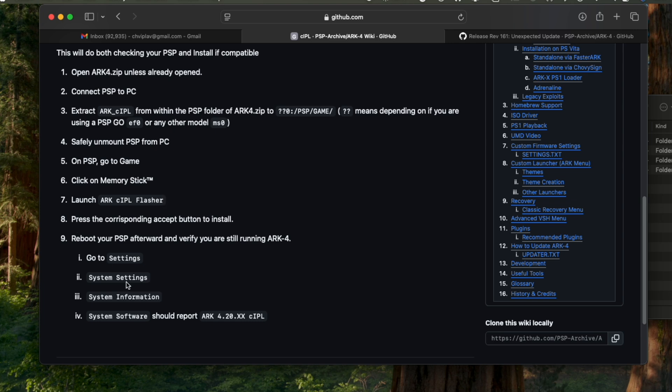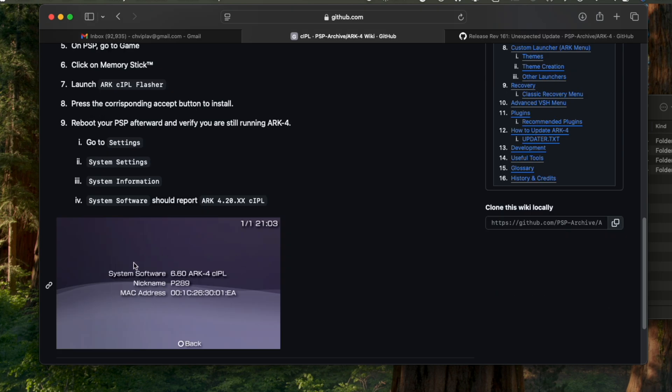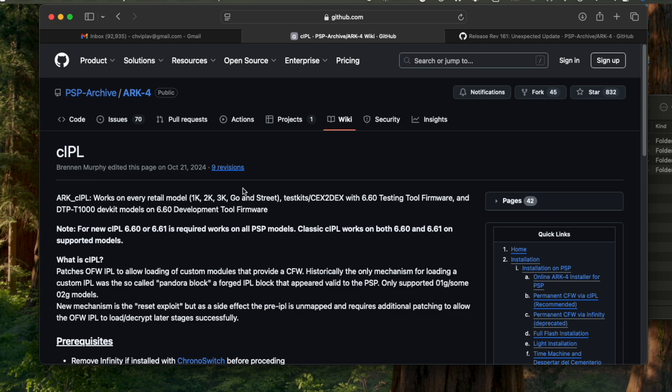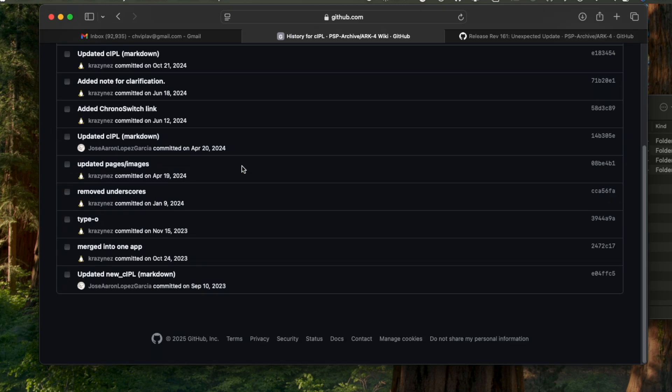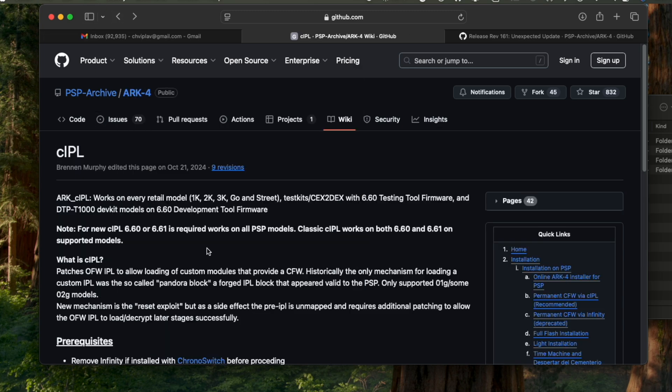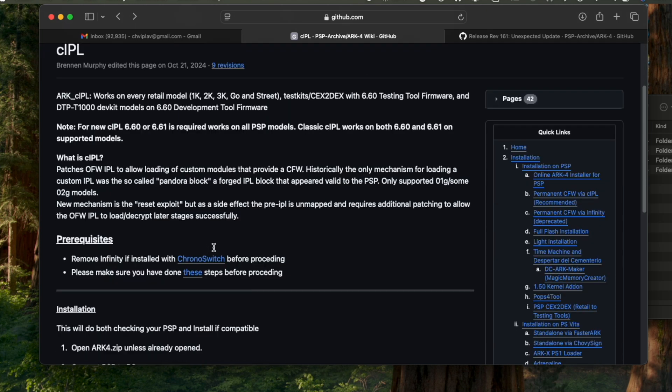Download the CIPL flasher — you can see a lot of revisions are coming out for CIPL as well. Once you download CIPL, place it in the arc_CIPL flasher folder under PSP/GAME, as shown on the website — the path is PSP/GAME/arc_CIPL. Once you do that, we are going to restart the PSP device and put the memory card back in the PSP to launch it.